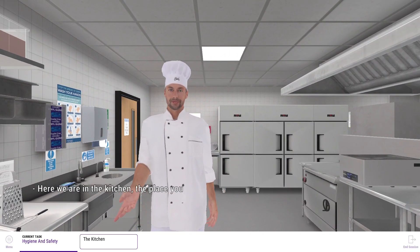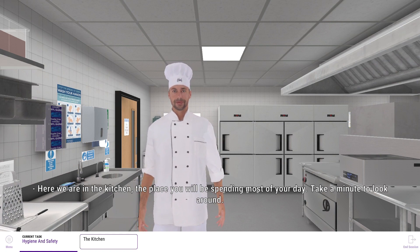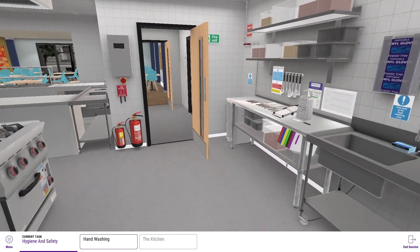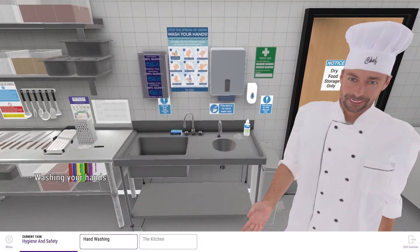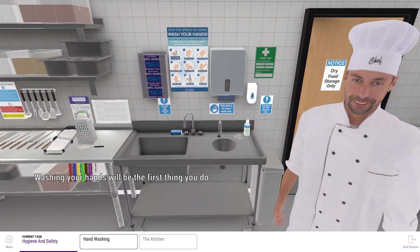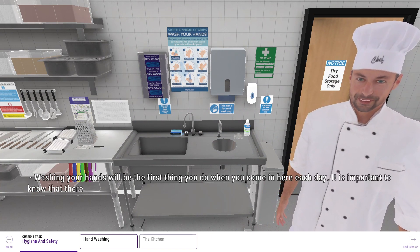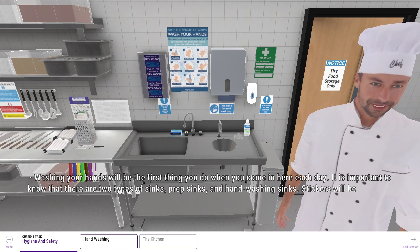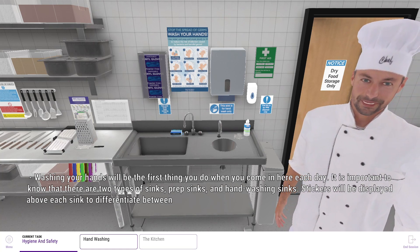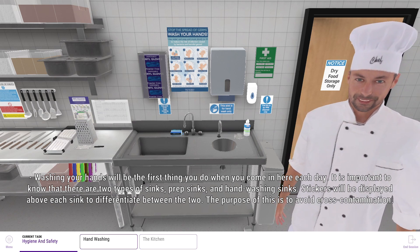And here we are in the kitchen, the place where you'll be spending most of your day. Take a minute to look around. Washing your hands will be the first thing you do when you come in here each day. It's important to know that there are two types of sinks: prep sinks and hand washing sinks. Stickers will be displayed above each sink to differentiate between the two. The purpose of this is to avoid cross-contamination.